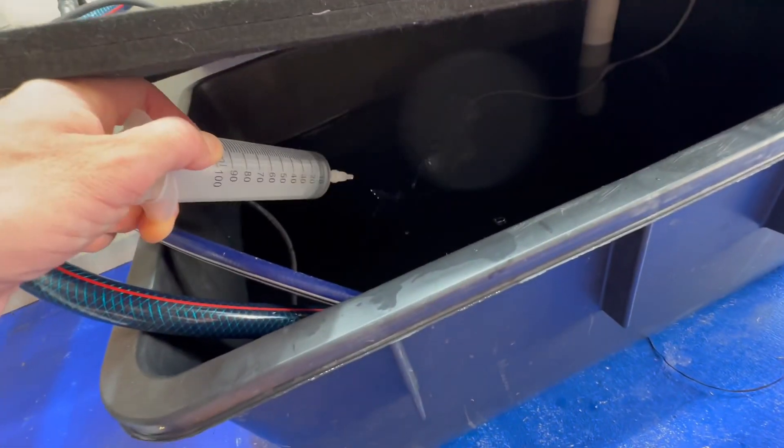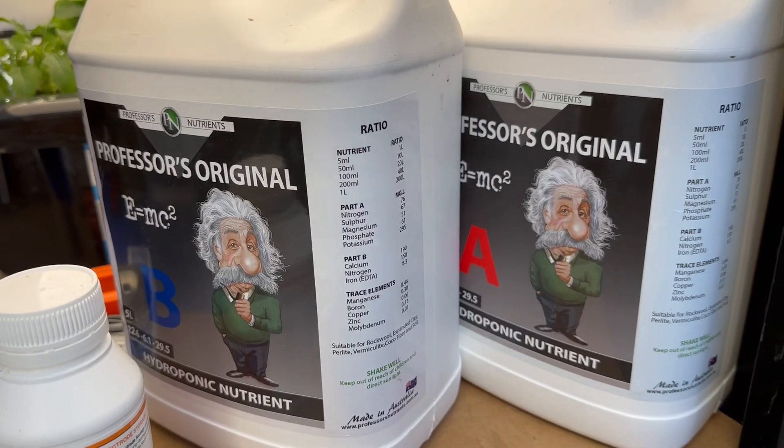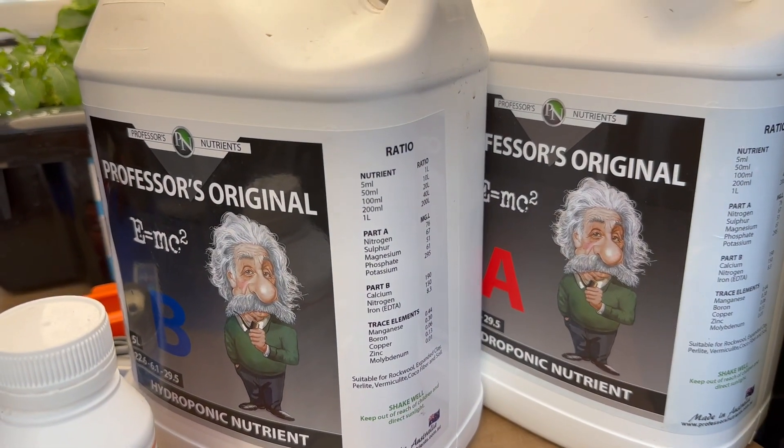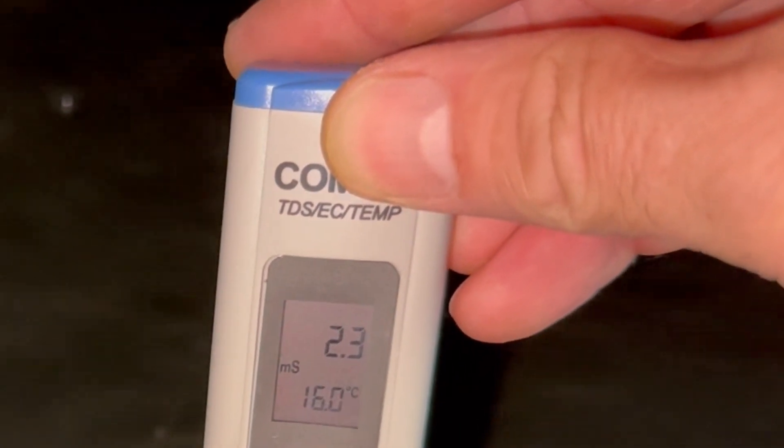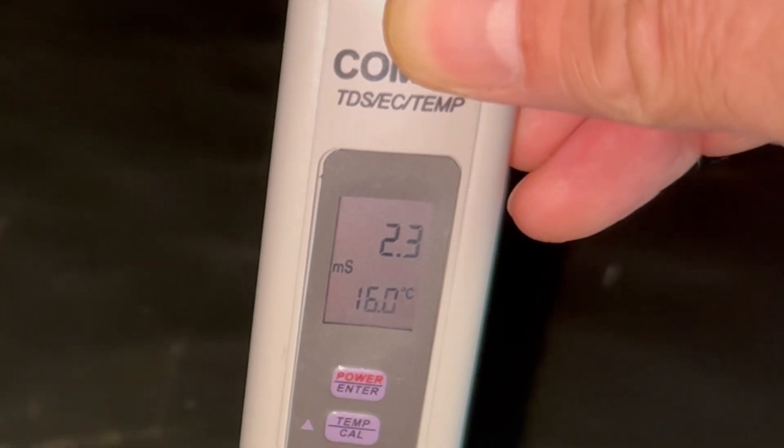I am going to do a very slight nutrient top-up now. I've added in 84ml of part A and part B. It's had time to mix around a bit. Let's see where we're at — 2.3. Close enough for me. So that's the nutrient solution adjusted and we're pretty much done.